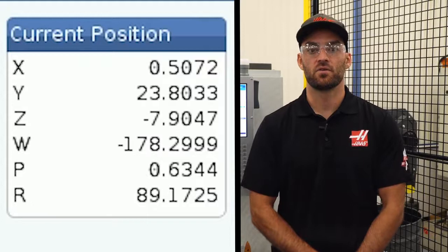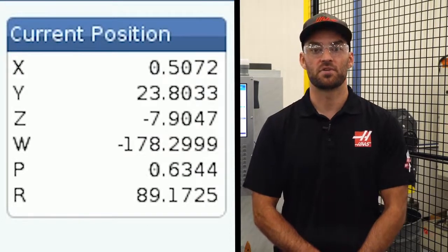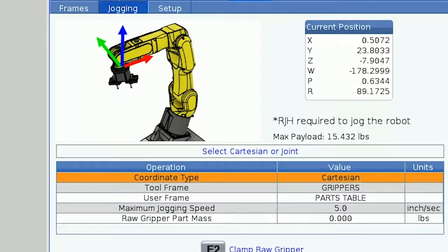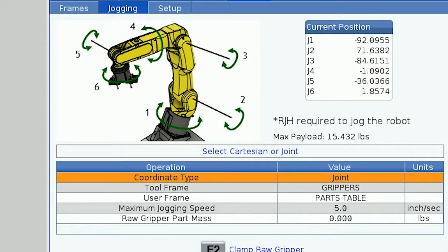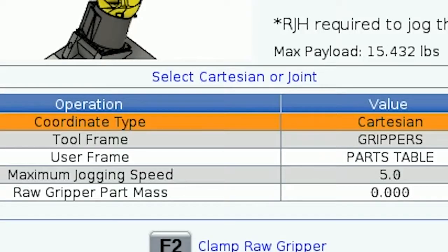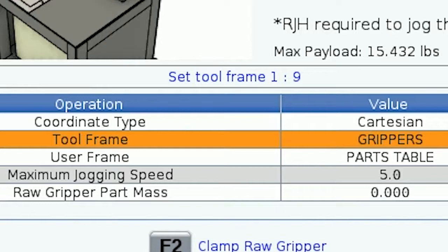X, Y, and Z will be familiar to most machinists and are the linear axes, while W, P, and R are the rotational axes, or yaw, pitch, and roll. Joint coordinate type will display the angular position of each individual joint of the robot as J1 through J6. The next two options, tool frame and user frame, are where you will be selecting the frames used for jogging the robot. When we get to the frames tab we will show you how to create new frames to use here, but for now let's continue on through the rest of the jogging tab.